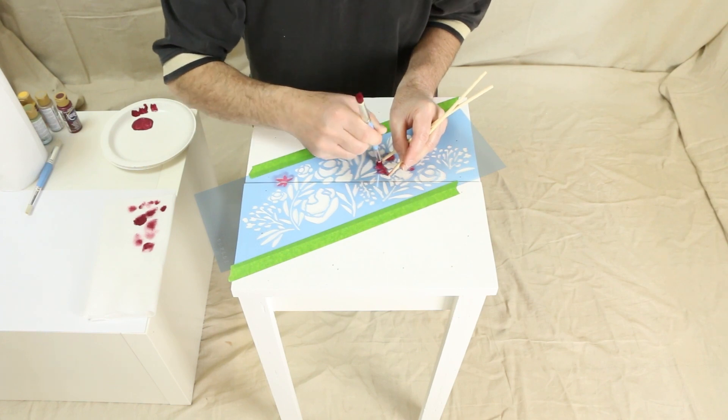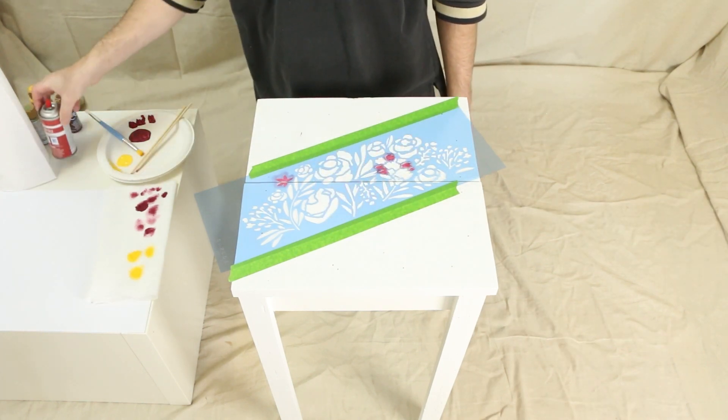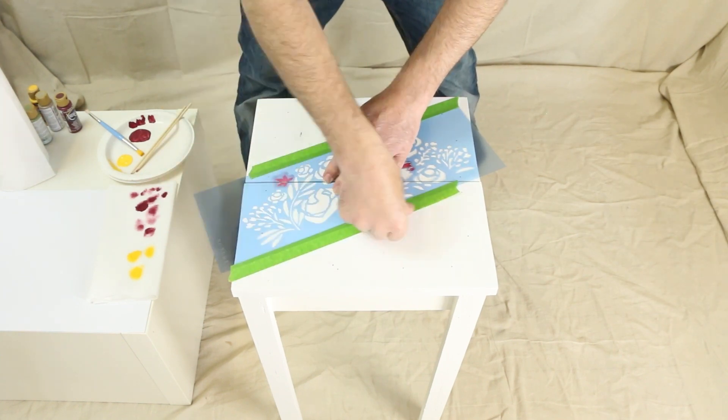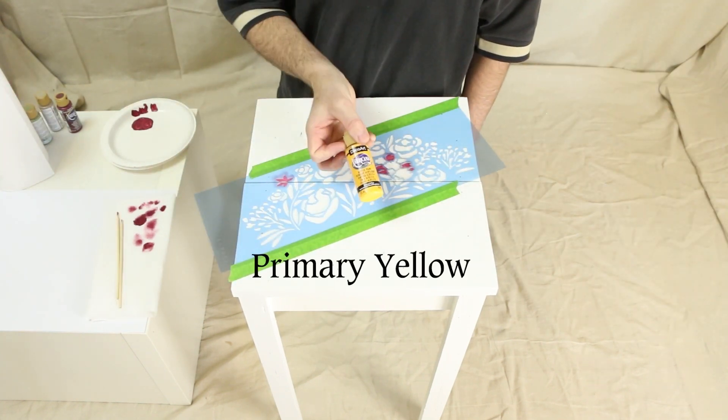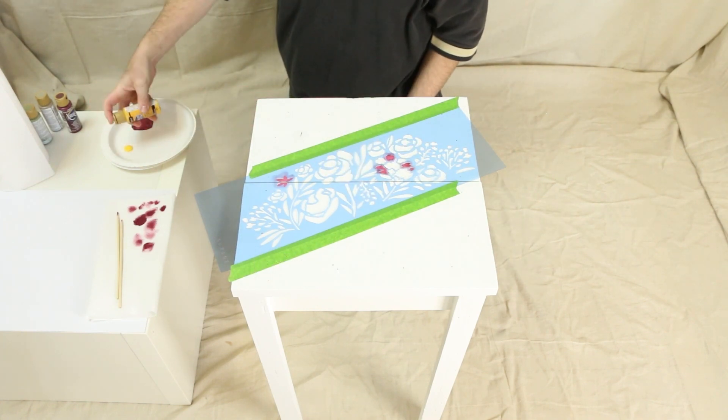For additional help holding the stencil flat against the table surface, use Stencil Ease's repositionable spray adhesive. Repeat the process for all other colors.